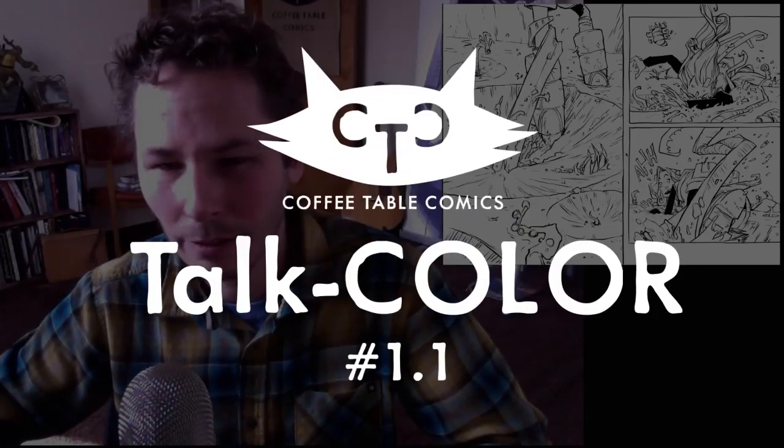Hi guys, welcome to Coffee Table Comics. Today I am going to color this entire spread from start to finish in my style for Cythra Book 3. I'm going to do it in real time, not sped up, and I'm going to talk about everything I'm doing as I'm doing it.